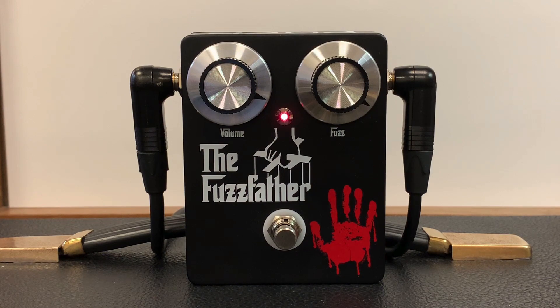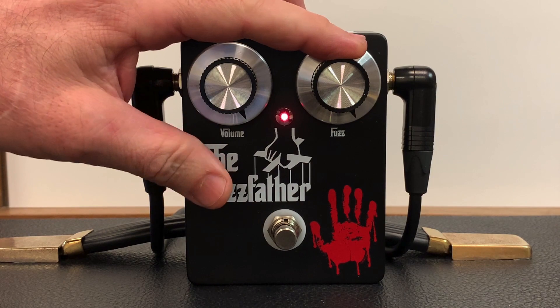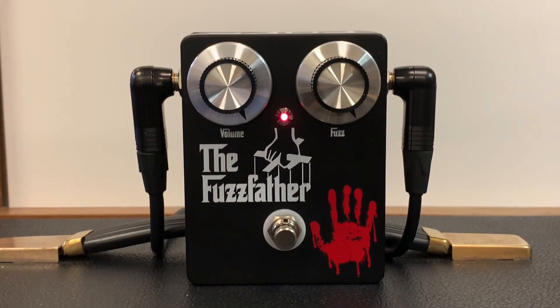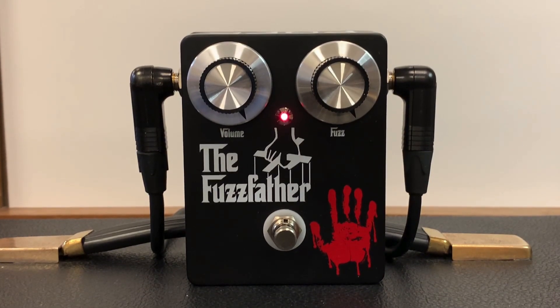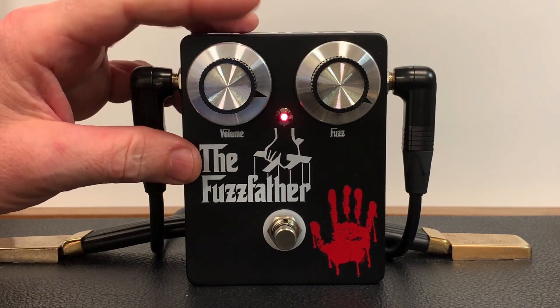Let's go to the famous neck and center pickup on the Strat and wind this thing up a little bit. Now let's try the neck-only pickup.